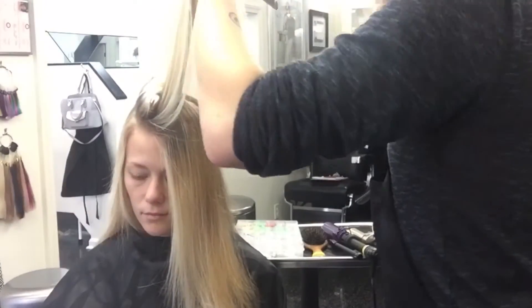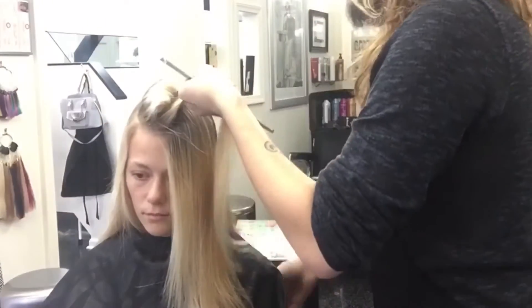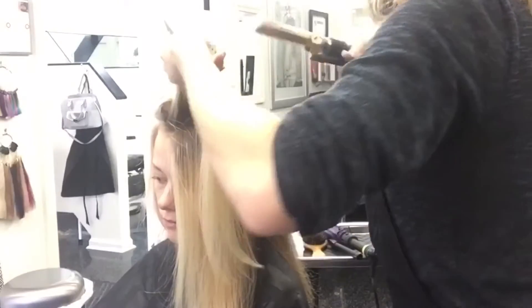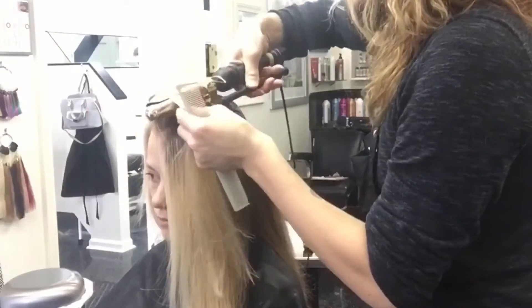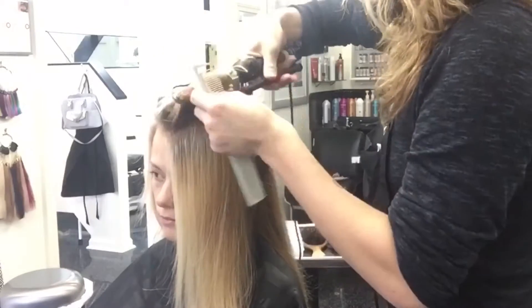Notice with every rotation, I feed new hair into the section. By brushing through a section, I'll be able to help remove any snarls that could prevent the iron from damaging the hair.